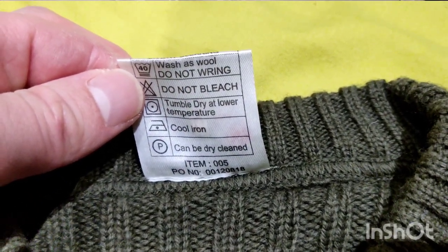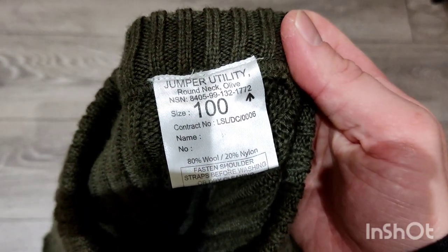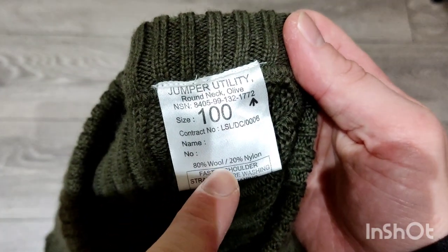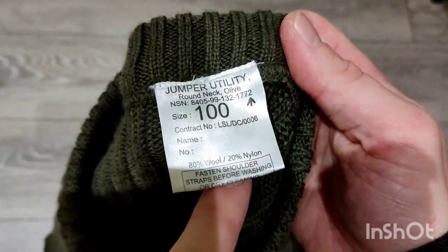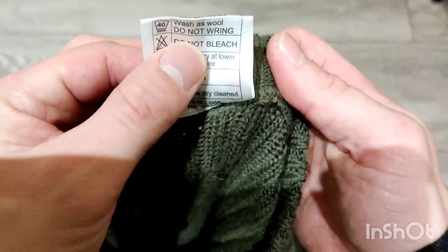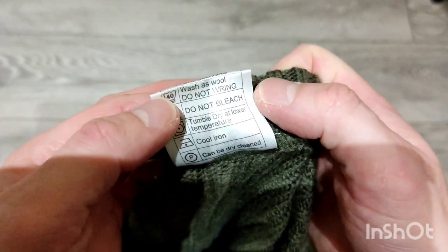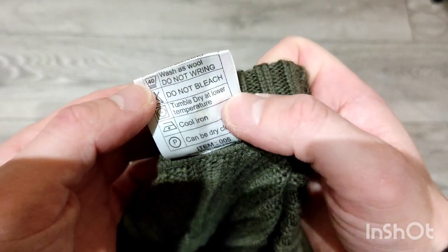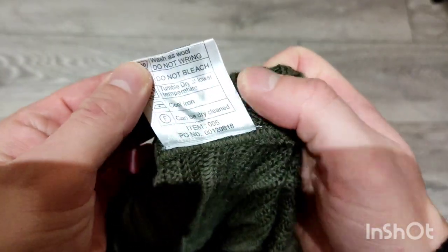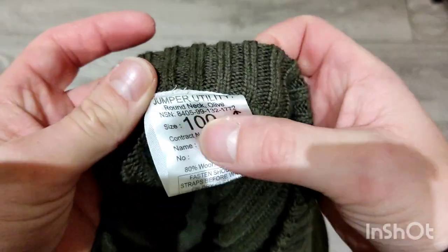It's just for bushcraft in the woods and stuff like that. The label says 80% wool, 20% nylon. There's some basic washing info - it says you can wash it at 40 degrees, but being wool that seems a little bit hot, and even tumble dry. I suppose in the army they don't worry too much about shrinkage.